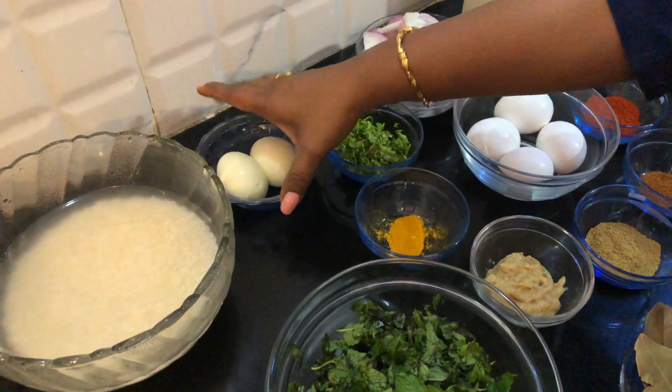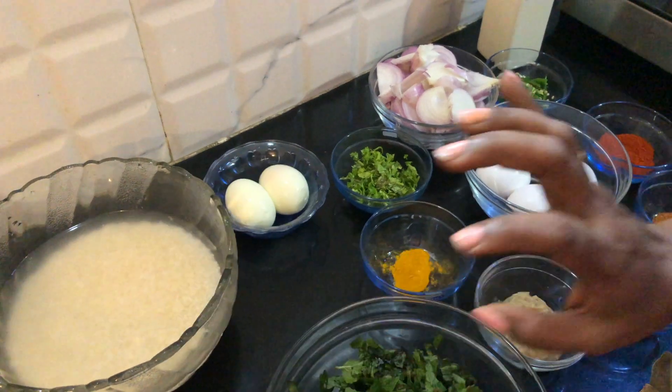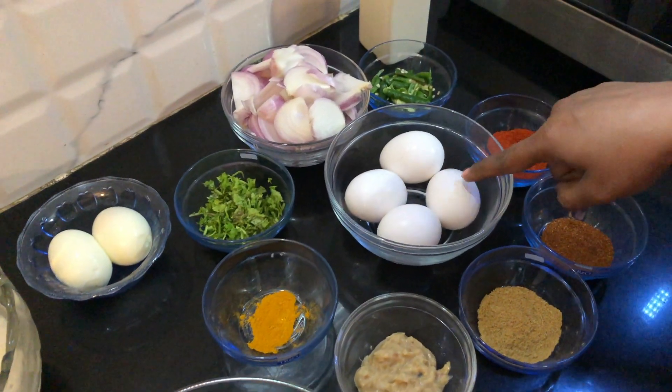Then this is the boiled egg for the garnish. Rice — I have taken two cups of rice — and then finally eggs.